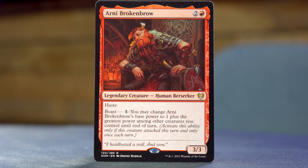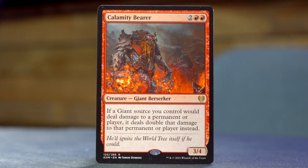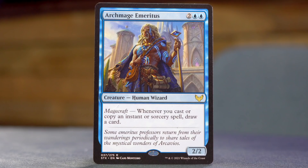Arnie Broken Brow — two and a red for a 3/3 Human Berserker with Haste and Boast. You may pay after attacking to change Arnie Broken Brow's base power to one plus the greatest power among other creatures you control until end of turn. Calamity Bearer — two red red for a 3/4 Giant Berserker. If a Giant source you control would deal damage to a permanent or player, it deals double that damage instead. And Archmage Emeritus from Strixhaven — two blue blue for a 2/2 Human Wizard. Whenever you cast or copy an instant or sorcery spell, draw a card. So it's a Giant Wizard deck.